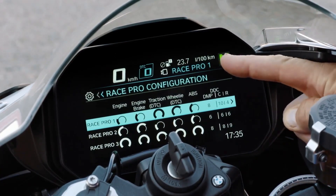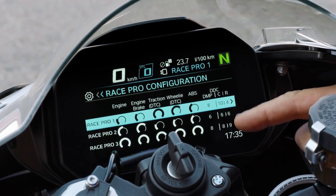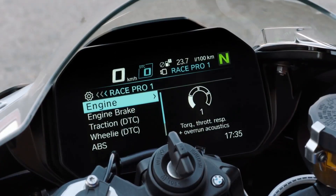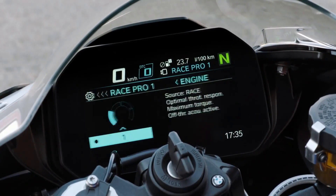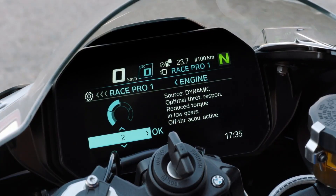So what we see is we have Race Pro 1, Race Pro 2, and Race Pro 3. What does that mean? It means that you can make your own configuration. Let's jump into the menu and see what is in the engine mode. Engine is on 1. With the multi-controller you can choose four different kinds of engine levels.